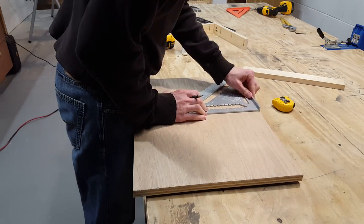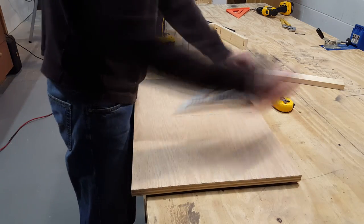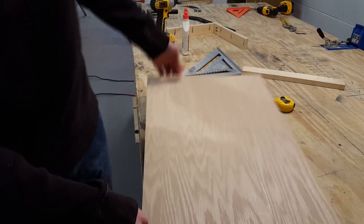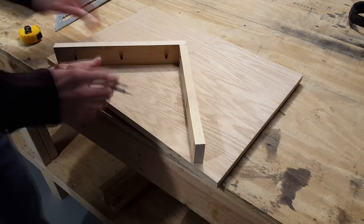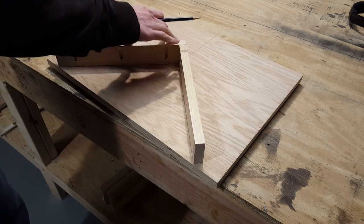Now I'll start making my measurements to make sure the 45 degree jig is perfectly on the board. I'll line up the centerline with my two bottoms and then I can make my pencil marks.